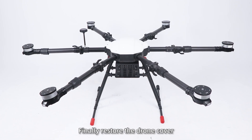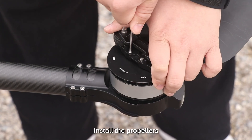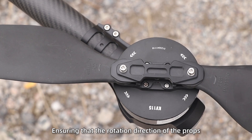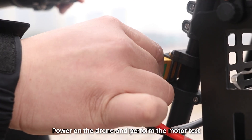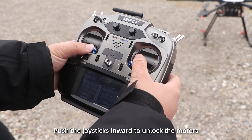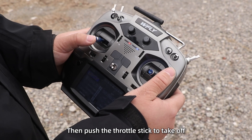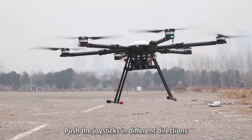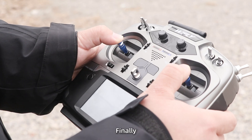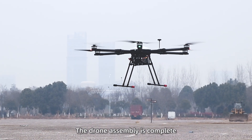Finally, restore the drone cover. Flight test: put the drone outdoors, install the propellers, ensuring that the rotation direction of the propellers and motors match, then power on the drone and perform the motor test. Push the control sticks inward to unlock the motors, then push the throttle stick to take off. Push the control sticks in different directions to perform the flight test. Finally, pull back the throttle to land the drone. The drone assembly is complete.